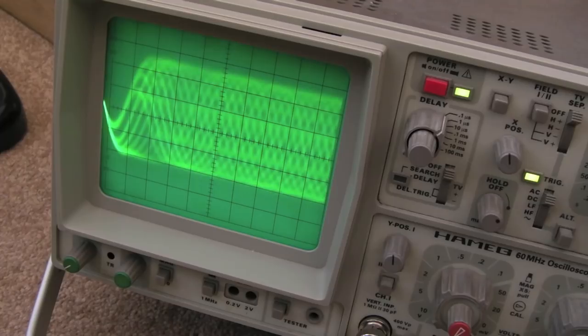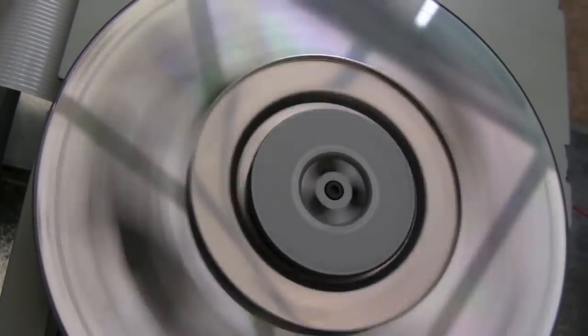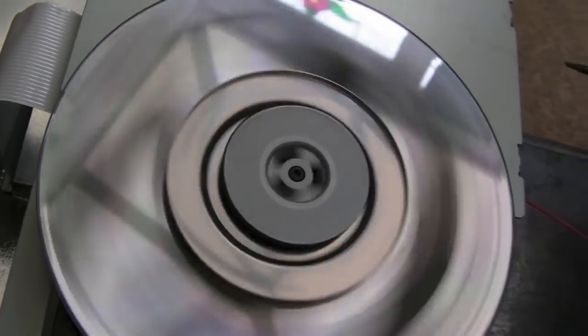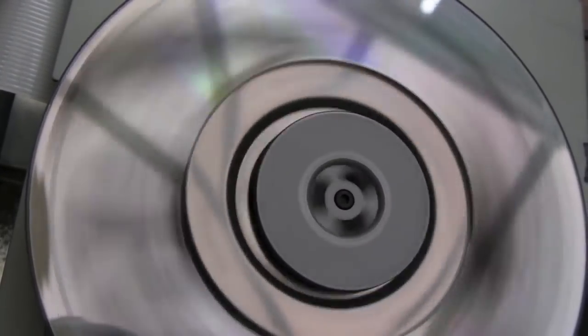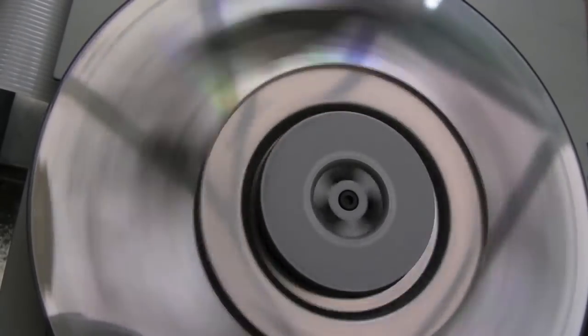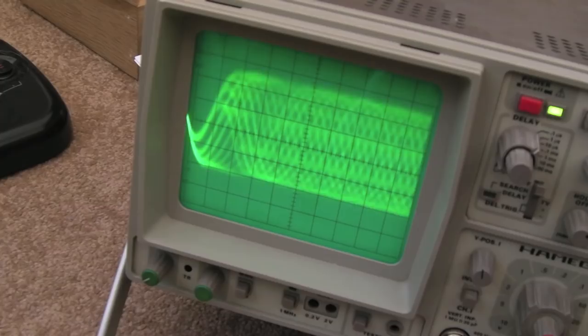For the final two pots — the gains: TEG (tracking error gain) and FEG (focus error gain) — the easiest way to adjust those is to get your ear close to the unit and listen as you adjust. You can hear the servos — the coils — having to do a lot more work when out of calibration. It's super easy: there's a noticeable audible difference. On my unit, both are pretty much wound to their extreme minimum — very little gain on tracking or focus.